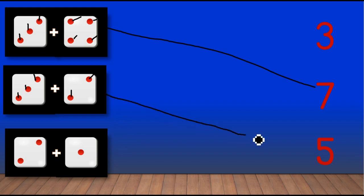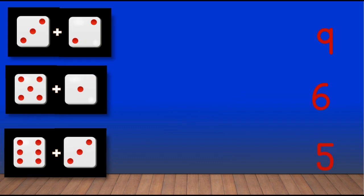Come match with number five. Next we have two dots plus one dot, so one, two, three — match with three. Next, here we have three dots plus two dots, so count along with me: one, two, three, four, five.